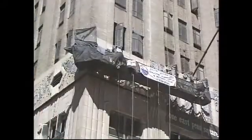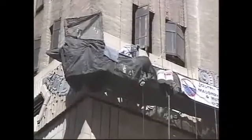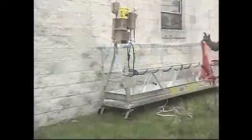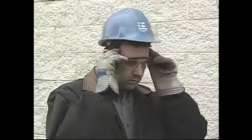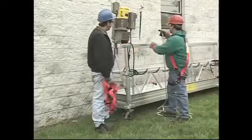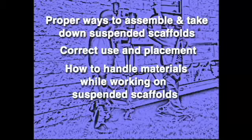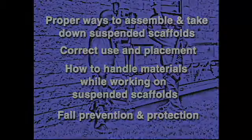In many ways, suspended scaffolds are like any other tool. There are certain procedures that must be followed in order to make sure that no one gets hurt when they are working with them. That is why workers must be trained on the rules and safety regulations for suspended scaffolds before they use them. OSHA regulations state that this training must include the proper ways to assemble and take down suspended scaffolds, their correct use and placement, how to handle materials while working on suspended scaffolds, and fall prevention and protection techniques.